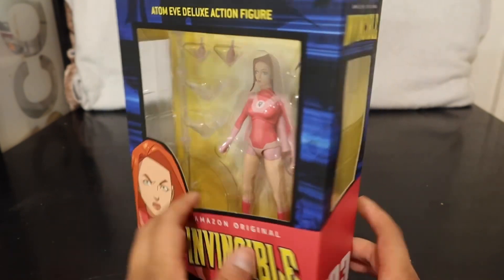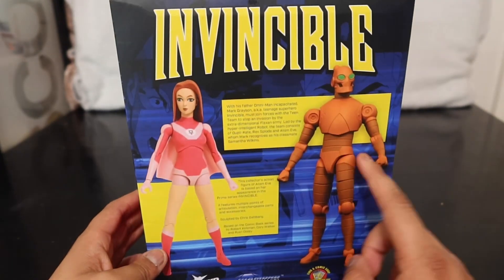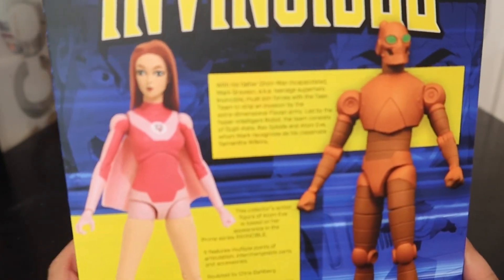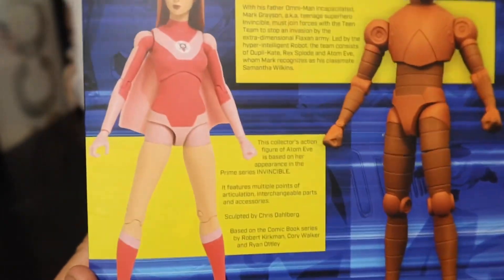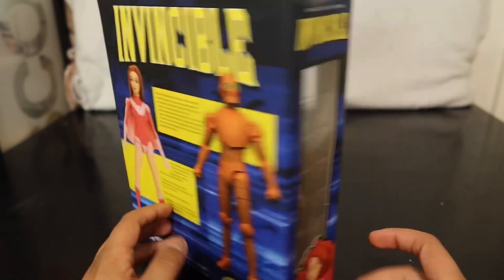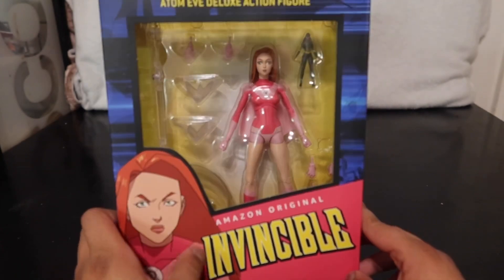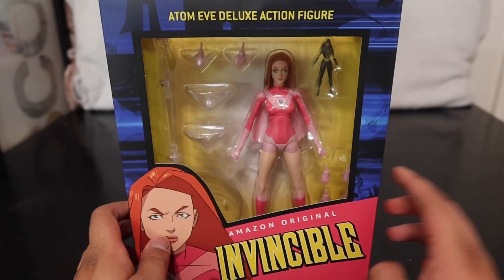This is a Diamond Select figure — number three of the wave. I'm sure that Robot is number four if you guys want to read the box. There's a little side portrait of her flying, looking back, probably at Invincible himself. But other than that, that's the box and let's get into the video.